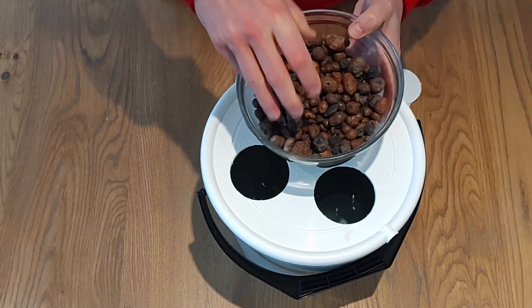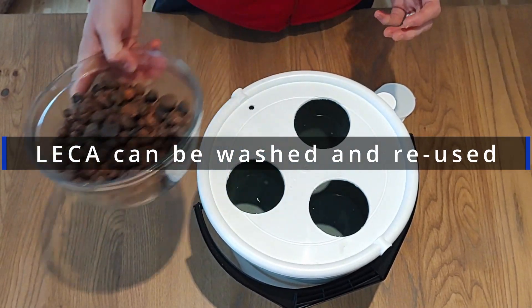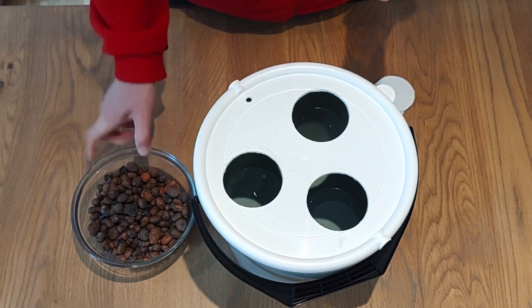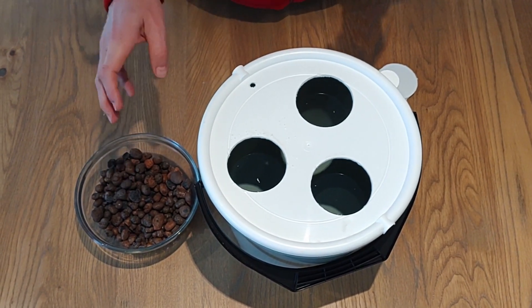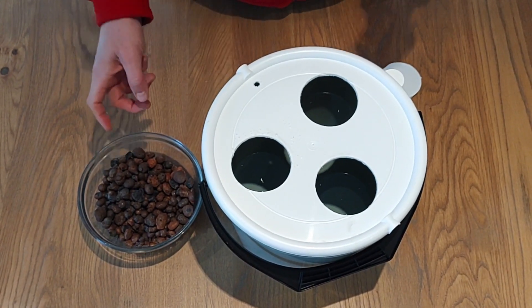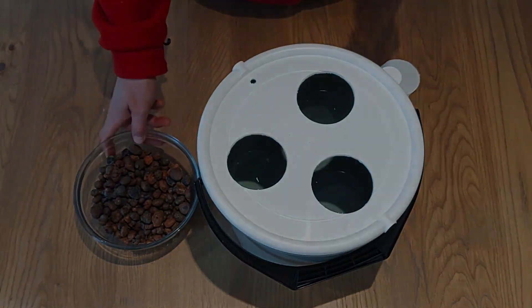The other thing we need to do is wash our leka. It may look clean when you get it, even if you bought specific hydroponic leka. It is usually dirty and you have to run it through at least a couple of rinses of water to make sure you have clean water.